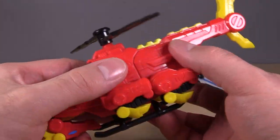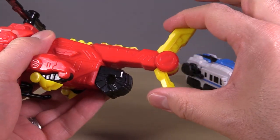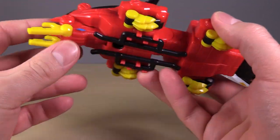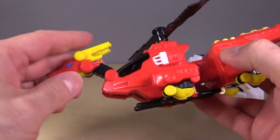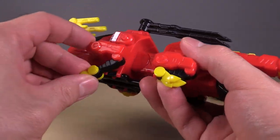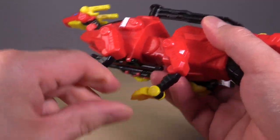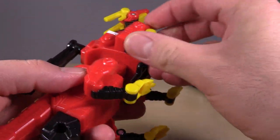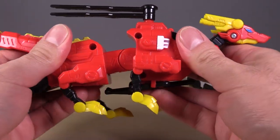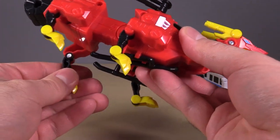We'll start with the transformation for the dragon first. Grab the back of the figure and pull it apart. Take the tail fins and snap them together. Reach underneath the landing rails and fold them up, flip up the dragon head, fold back the propeller blades, and then simply fold out the dragon claws. If you want to, you can take the tail and kind of pose it up and move the dragon body around a little bit. That's pretty much the dragon.